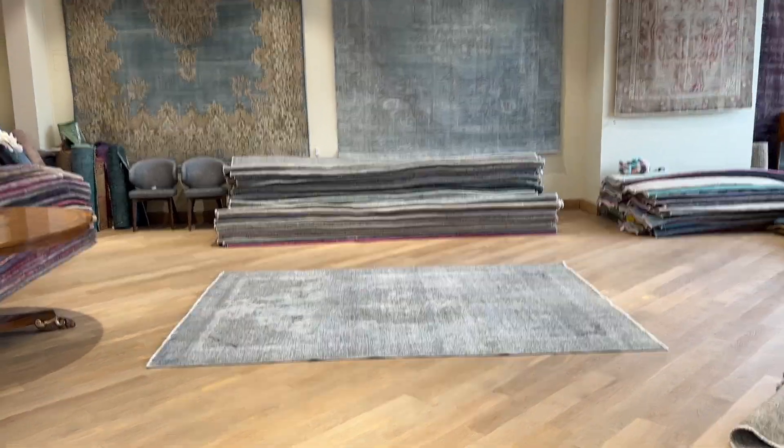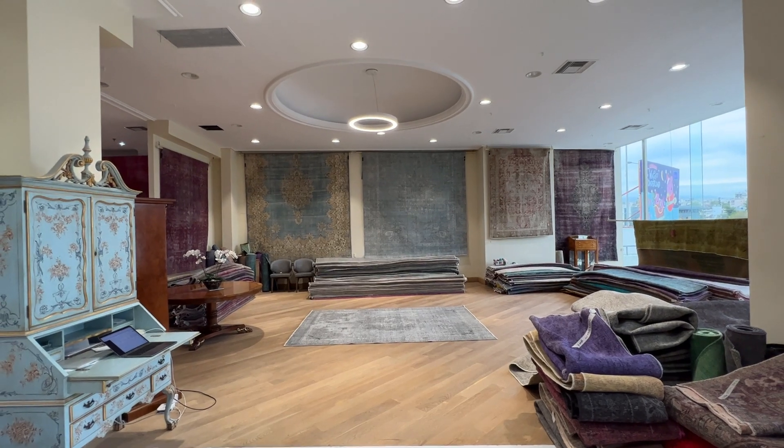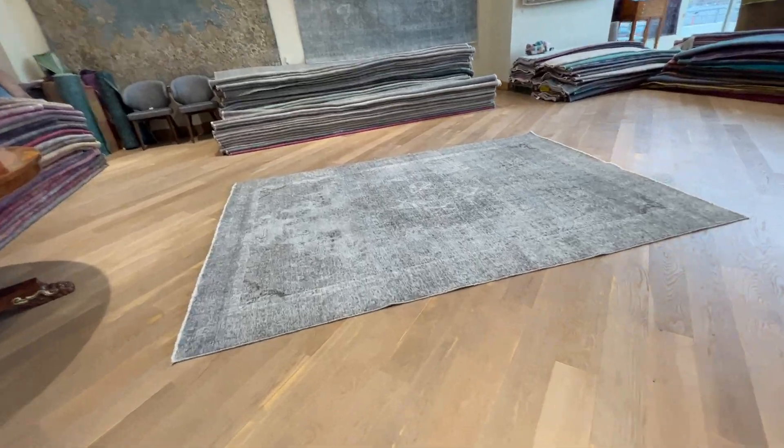I go back and show you from a far distance from my shop so you can see how it looks. Again, this is an exceptionally beautiful carpet.